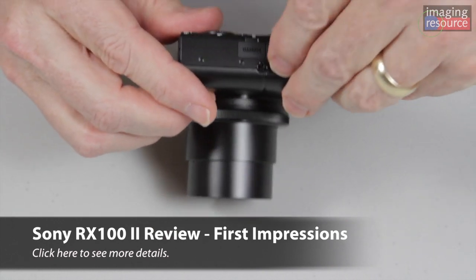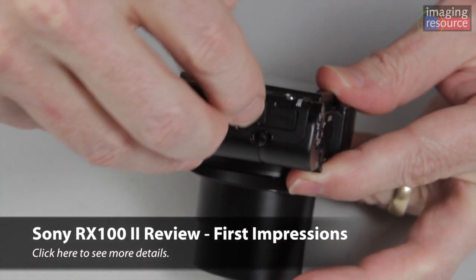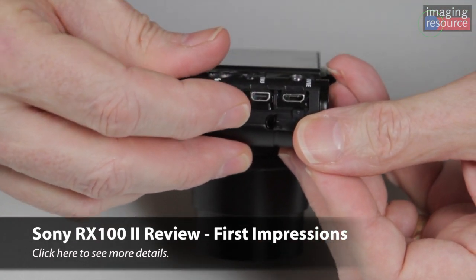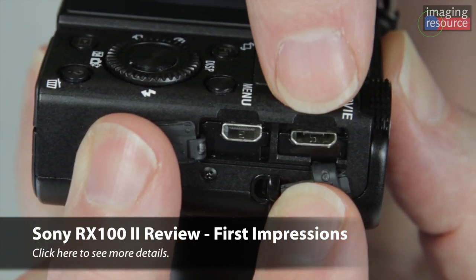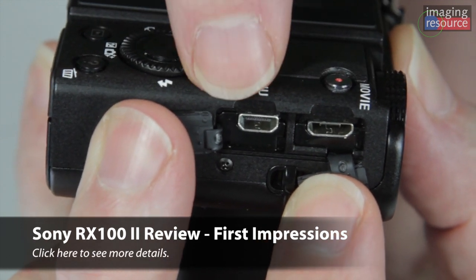Another more subtle difference on the outside of the camera are the connector ports on the end. The RX100 had just a single port that served double duty as a USB and HDMI connection. Now the two functions have been split, so we have what they call a multi-connector that can be used for other things besides USB, and we have a separate HDMI port.